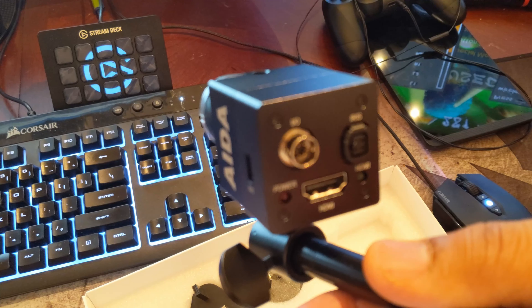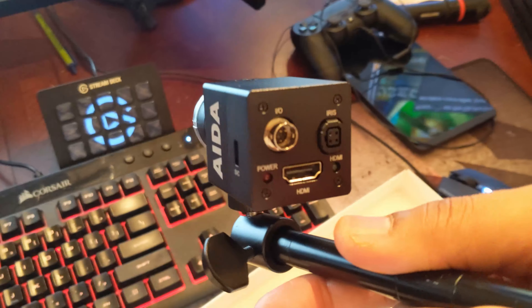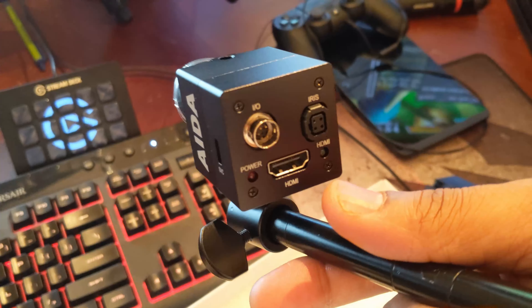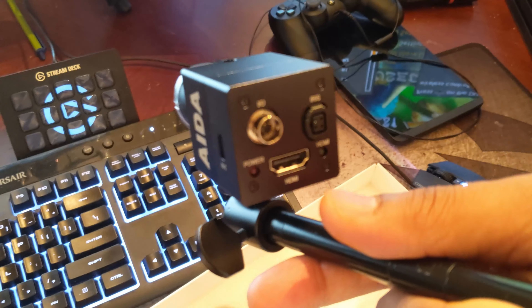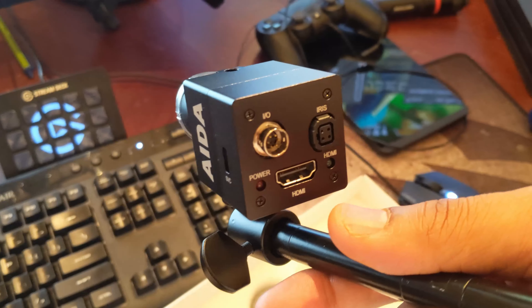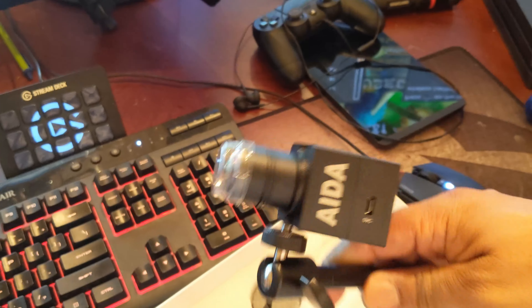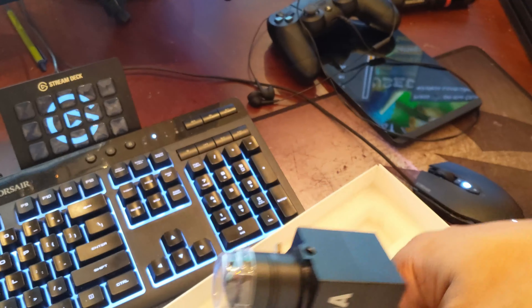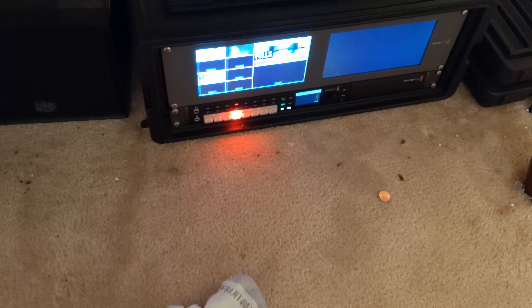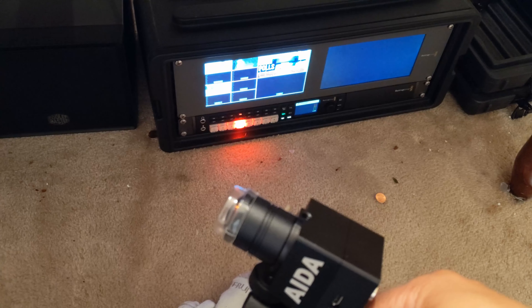What we're going to do is HDMI out, and then we're going to go to a Blackmagic Micro HDMI to SDI converter. Then that SDI converter is what's going to be going into our main system. So now that this is actually here, I'll be able to finish this install. But what I'm going to do is hook this up into my ATEM and see what it looks like.